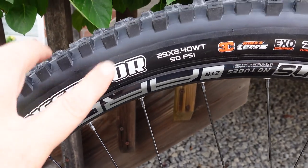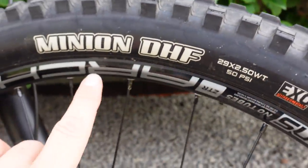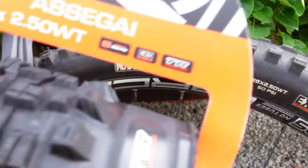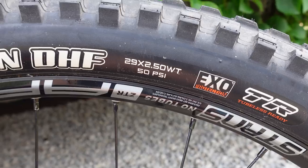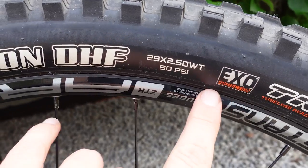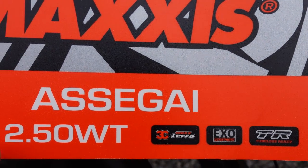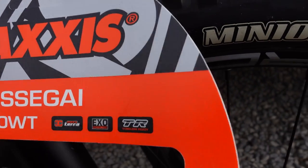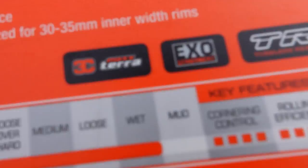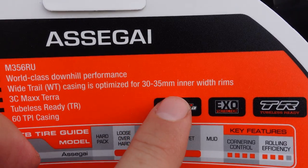In the last couple of years I've run the Dissector up front or the Minion DHF, so I'm going to look at the Asagai in comparison mostly with the DHF, also in 2.5. While the DHF that I have here is dual compound, the Asagai is actually the softer rubber — the 3C Max Terra — otherwise 2.5 WT or wide trail, which means these tires are optimized for 30 to 35 millimeter inner rim width.